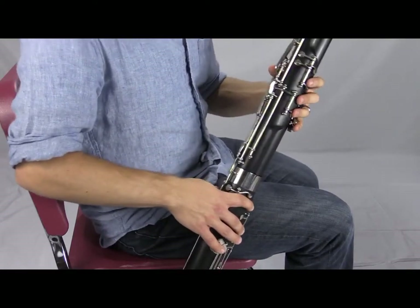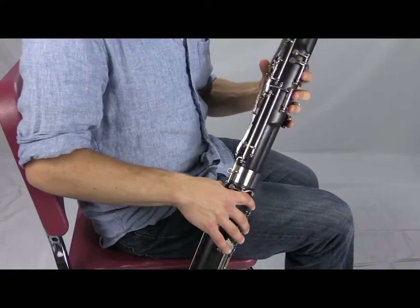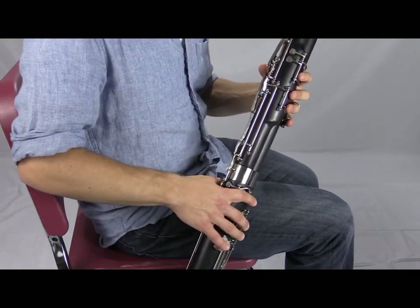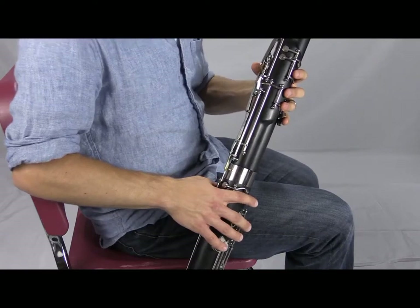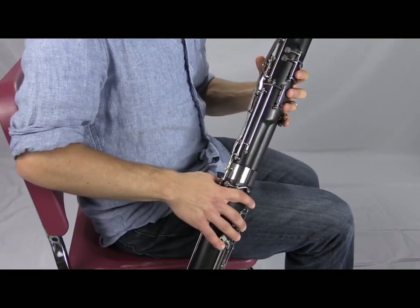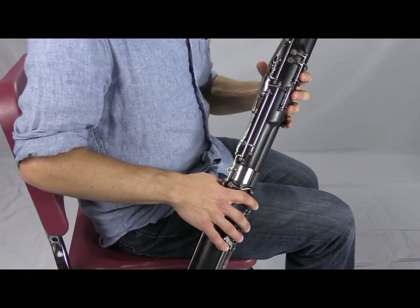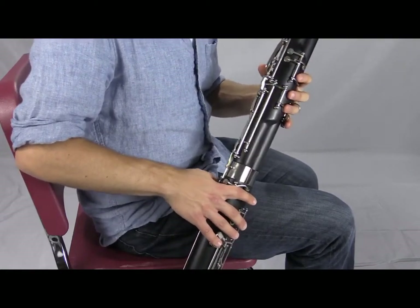For now, work on those flick key notes and make sure you know those fingerings. They're very much like the fingerings we learned in the first full octave but with no whisper key, and you need to know which notes use a flick key. Voice 'do' as you practice these notes. Good luck, and watch this video again if you need more help.